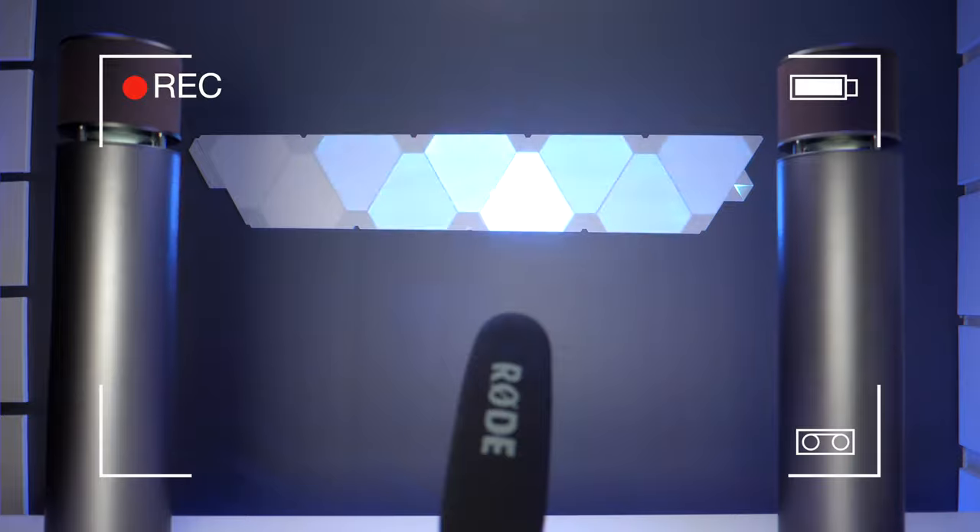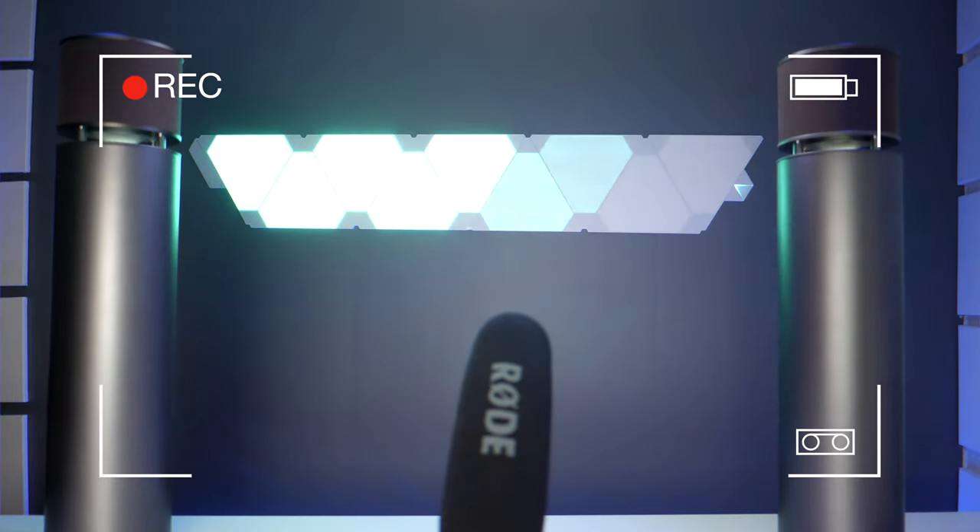Hey YouTube! I'm Tech Steve and welcome back to my channel. If you're looking for a party speaker for the summertime and you want it to be portable, this is the speaker for you. This is the Abram Tech E600 100-watt speaker. I did some tests off camera before filming this video and I'll tell you, it's the most bass I've ever heard out of a portable speaker. So sit back and relax and let me tell you all about it.